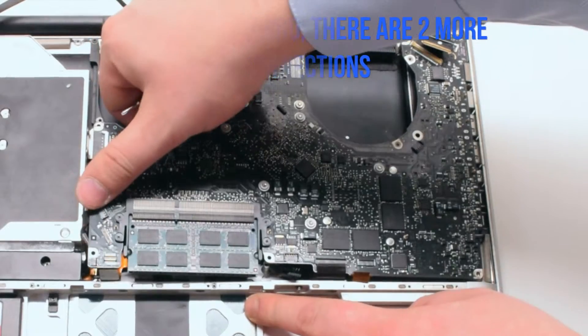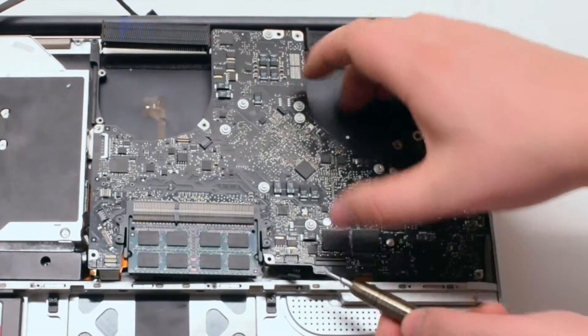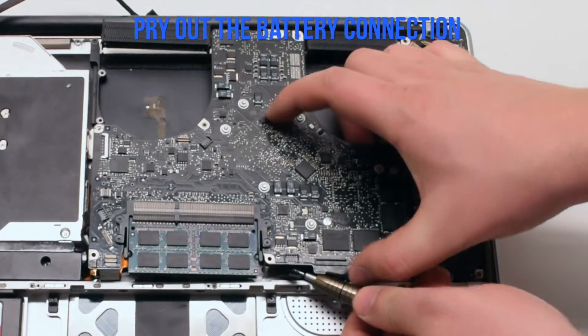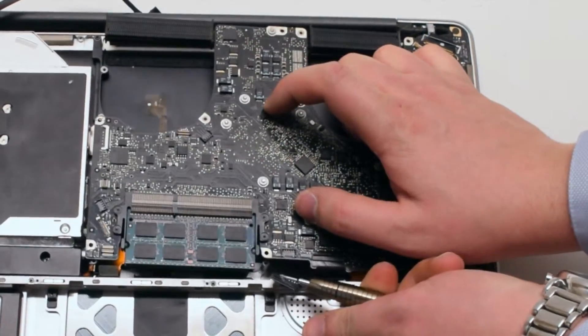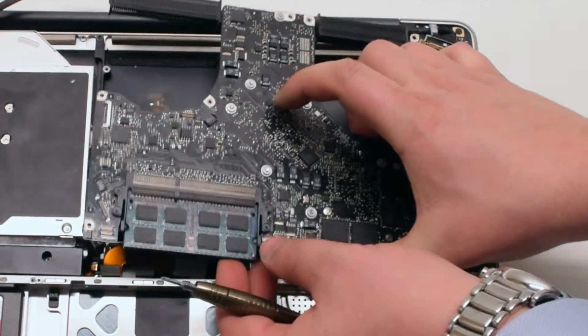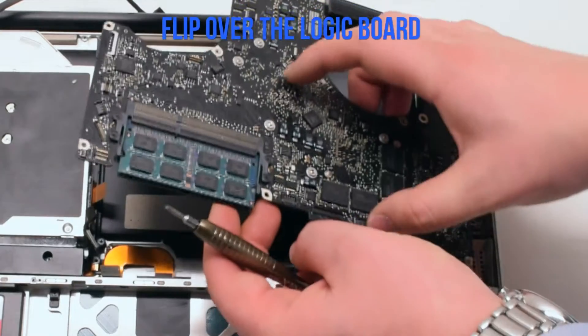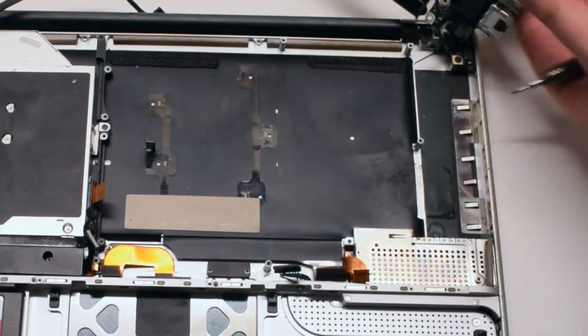Lift up the board slightly, but not all the way, as there is one more connection before we flip the board over — it's your battery connector. Get your screwdriver underneath the connector and pry it out. Now you can lift up and flip over the board. We'll need to disconnect the DCN power board.